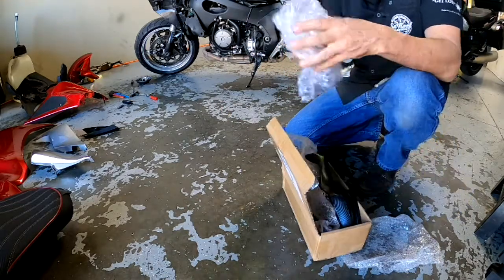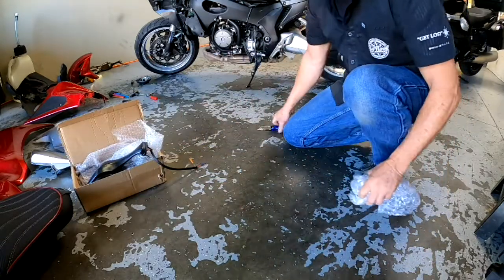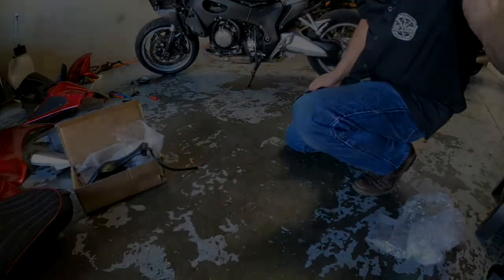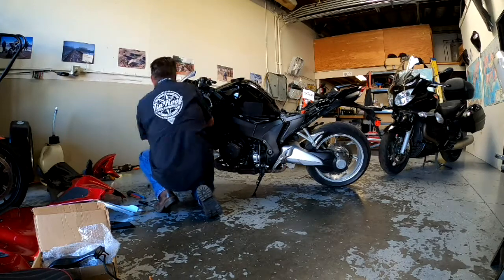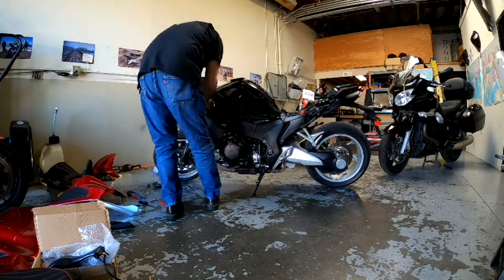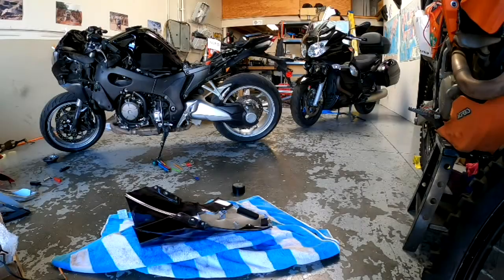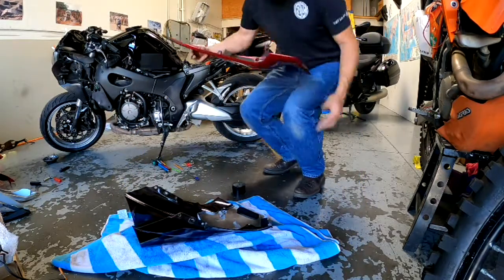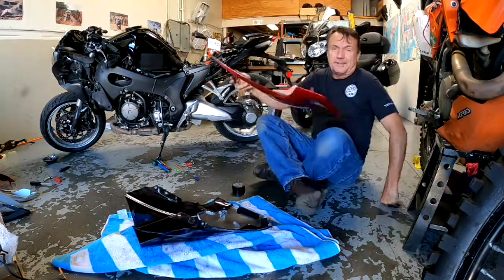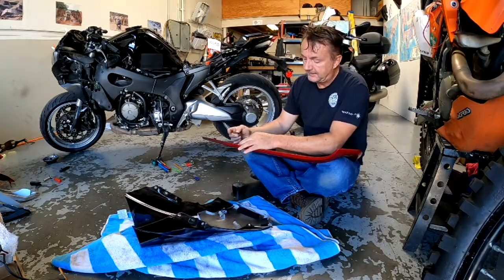I needed to unbox the fairings for real. In the end I realized all the pieces came with the fairing kit — they redid every one of them, so it's all white. The hard and time-consuming part of doing these fairings is all these little foam pieces.